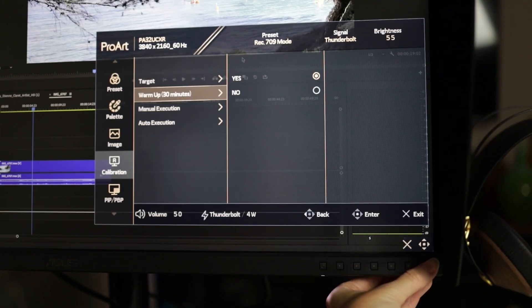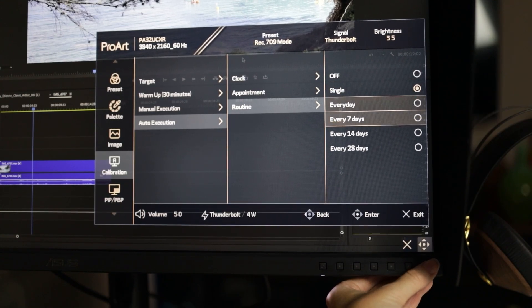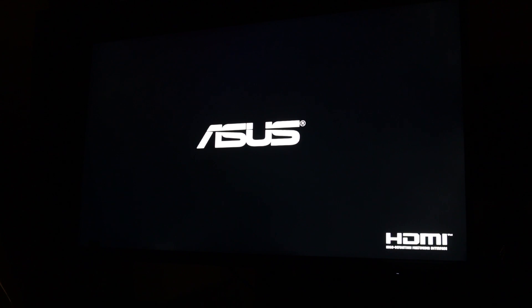You can also select a 30-minute warmup, which Asus recommends. After the warmup is done, you can do either manual calibration — which lets you do it right then and there — or auto calibration, where you can schedule it routinely, choosing the date and time: every seven days or every 28 days. I think this is good because I would probably forget. Once it's done, the monitor will restart and these new profiles will be saved on the IC chip of the monitor itself. Now that it's calibrated, you're ready to choose your color workspace depending on what you're editing.